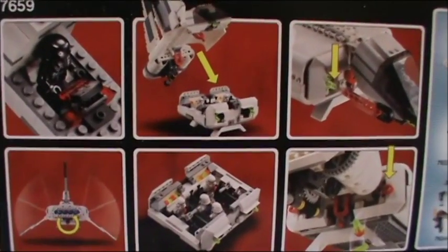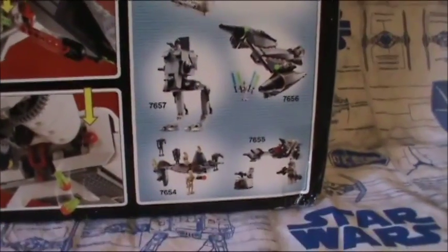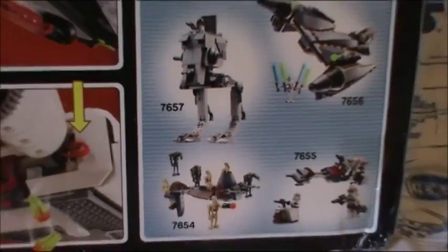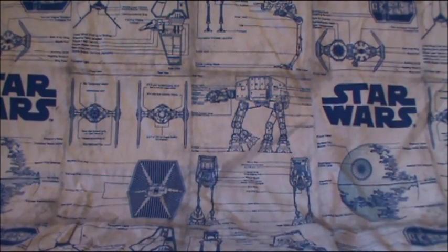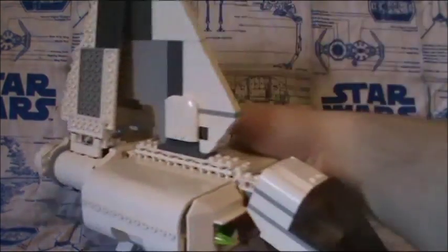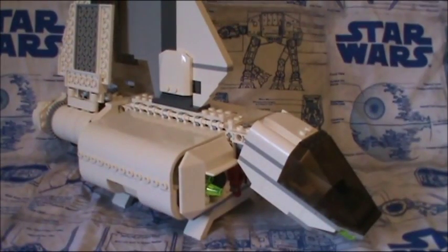On the back of the box you can see the features it can do and more sets you can buy — I pretty much have them all except that little clone one. And that's all the time I have for this LEGO Star Wars review, guys. Until next time — Admiral, alert my Star Destroyer to prepare for my arrival.